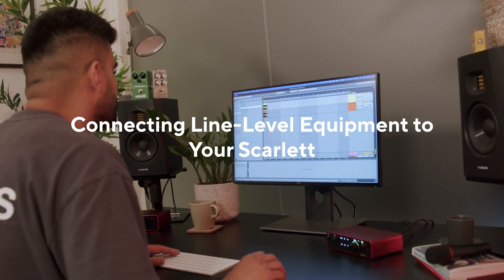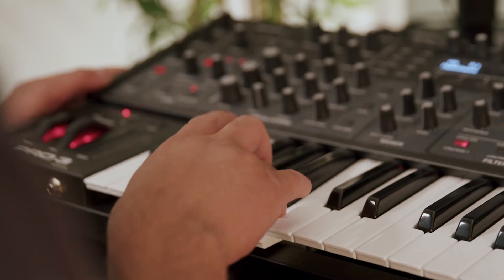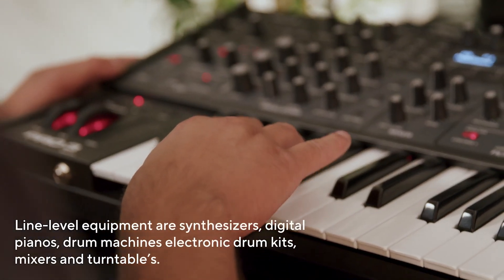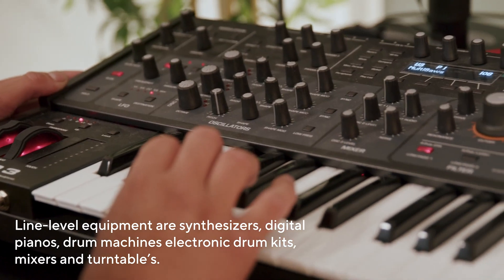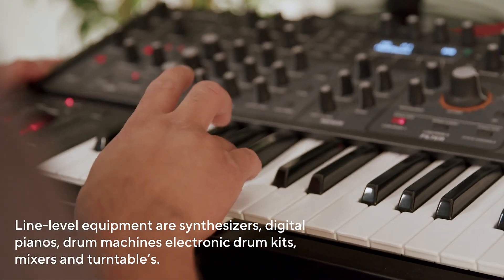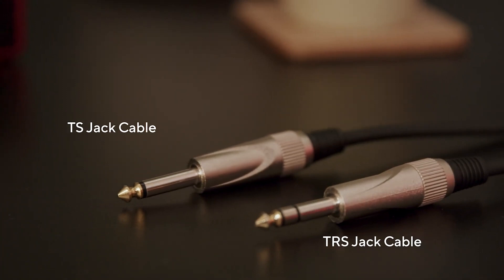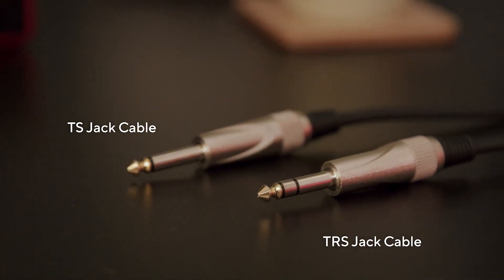In this video I'm going to show you how to connect line level equipment to your Scarlett. Here's what you'll need: your line level equipment — a synth, digital piano, drum machine, electronic drum kit, or anything with a line level output — and the appropriate audio cables, typically a TRS or TS jack to jack cable.